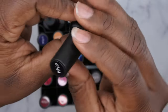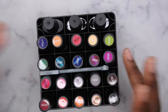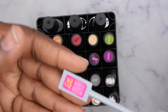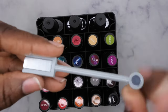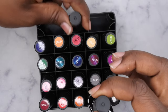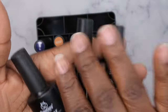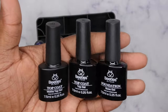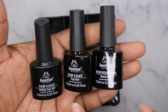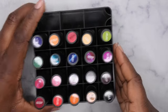It looks like this kit includes the 5 ml bottles — how cute is this little gel polish bottle. It also comes with a cat eye tool, so a couple of the polishes in here are cat eyes, which is nice. I also like that these bigger kits come with the base coat, top coat, and matte top coat. If you have not tried the Beetles base, matte, and top coat, it's really good — it compares to some of the bigger brands out there.